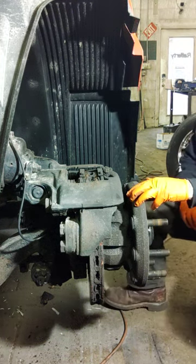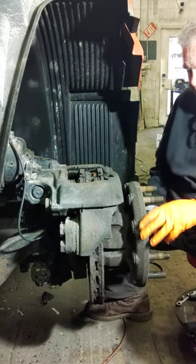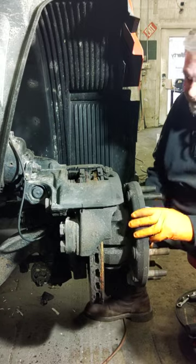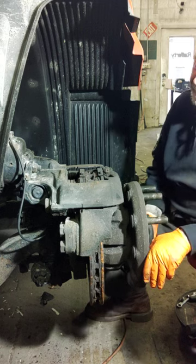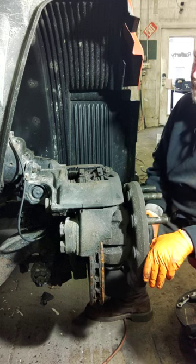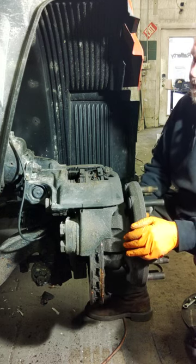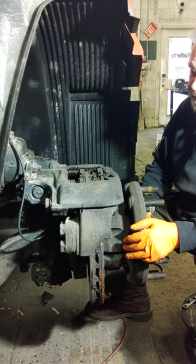All right guys, welcome to the channel. I just figured I'd do a quick video on some big truck, semi-truck disc brakes. Not a lot out there on the internet on disc brakes, so I thought I'd put my two cents in.